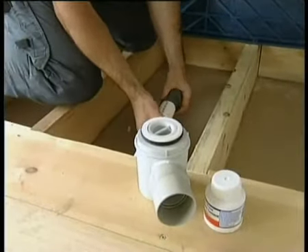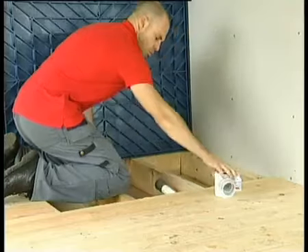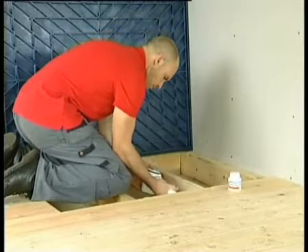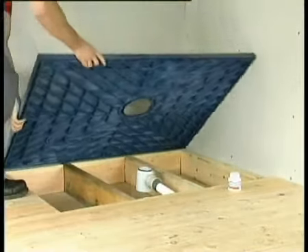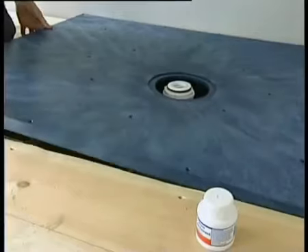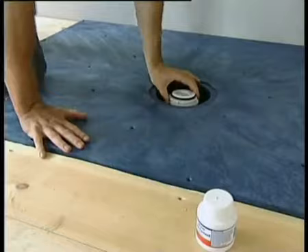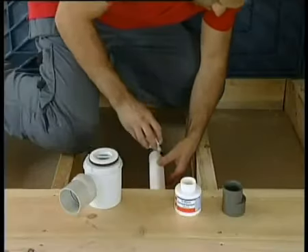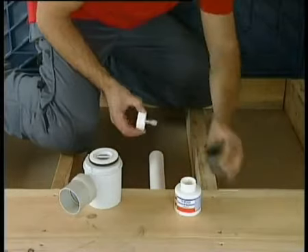Place the waste in position and attach the gully making use of the 50mm to 40mm reducer. Lay the deck back on the joists and ensure the gully and deck aperture align. Coat the gully and reducer with solvent cement glue to create a good seal and join the waste pipe.